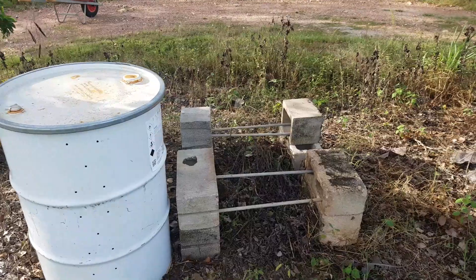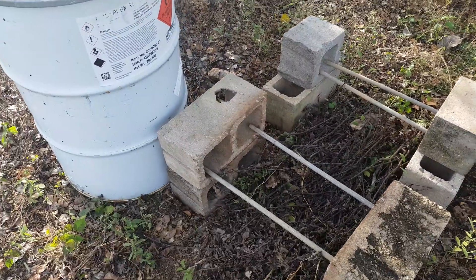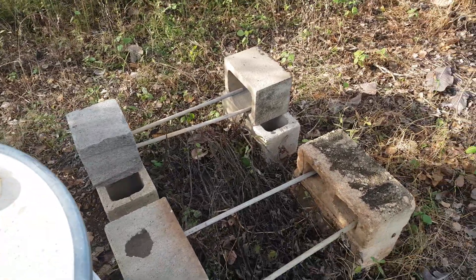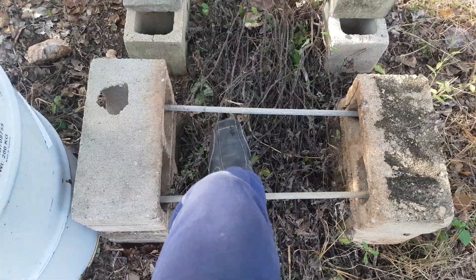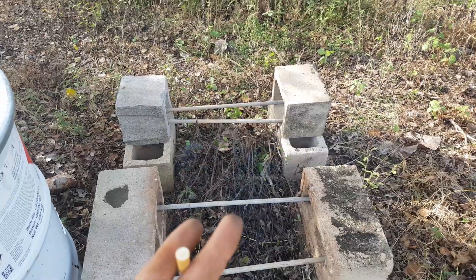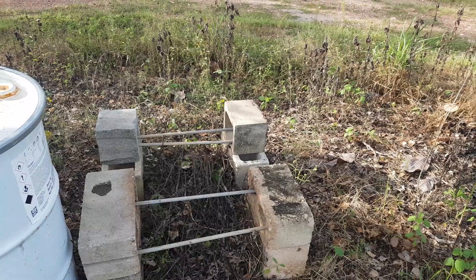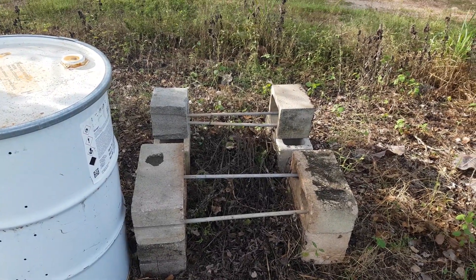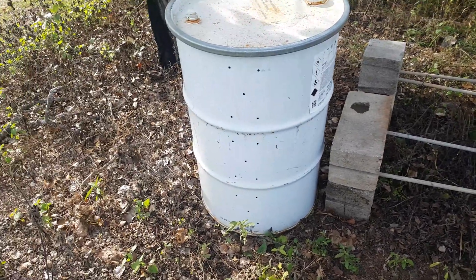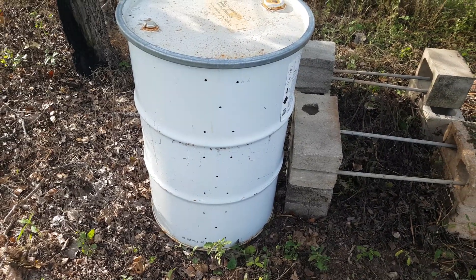What we'll be using is a couple of besser blocks — or for those of you that are stateside, cinder blocks — and a couple of bars to support the drum on top. So we have a fire pit in order to provide the heat.